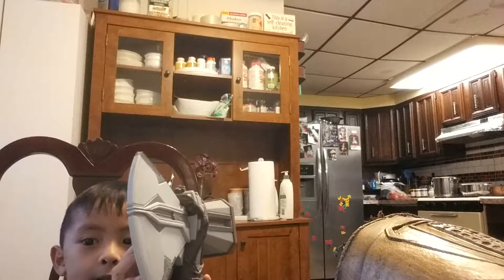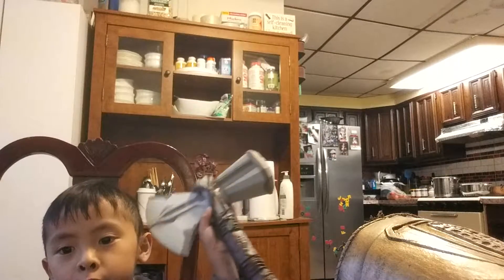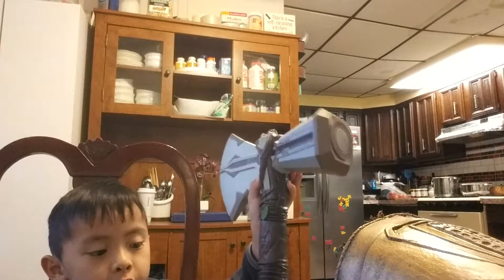This is an axe head, this is a hammer head. This thing was made from fruit — actually it's just a toy.